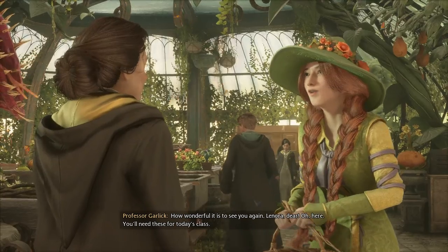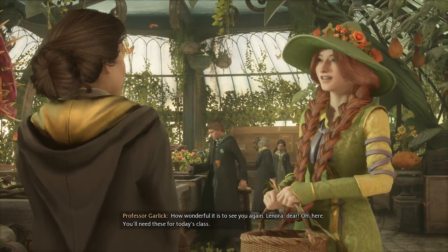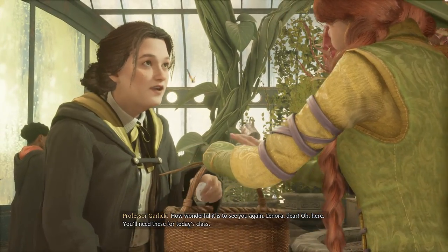Good morning, Professor Garlick. How wonderful it is to see you again, Lenora dear. You'll need these for today's class.